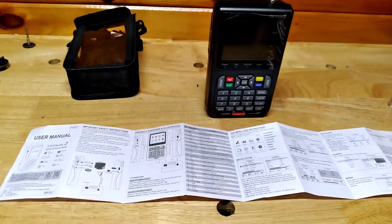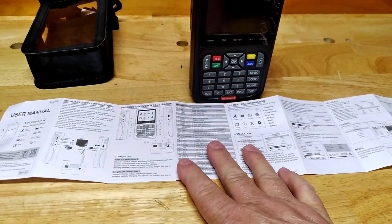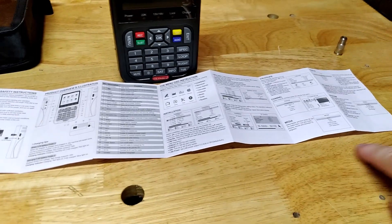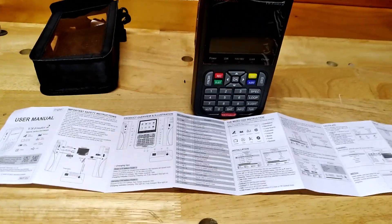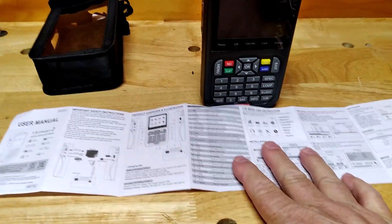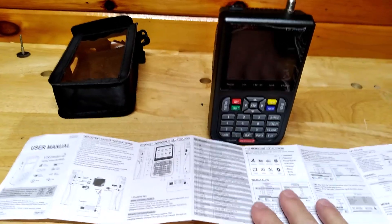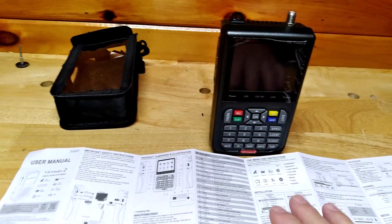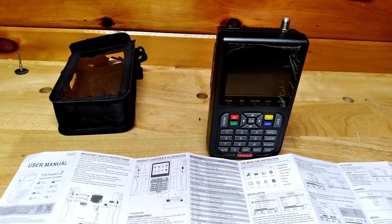When you first get this, you'll get instructions — cut to the English part at the top and throw the rest away. Also, online they have a manual which is better; check gtmedia.com. Basically, before you start using this or hooking it up to a dish — I'm pretty new to this, just starting out — it's not rocket science.